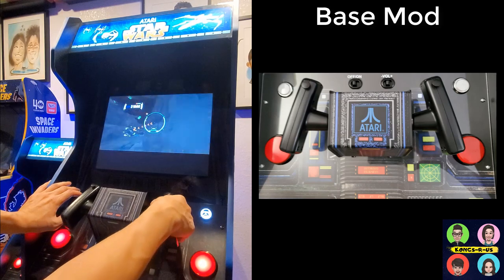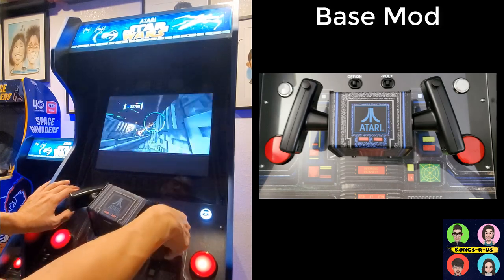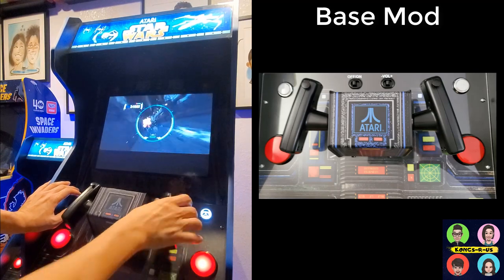I do recommend the internal built-in throttle now that I have several different options available. So this is the base mod.